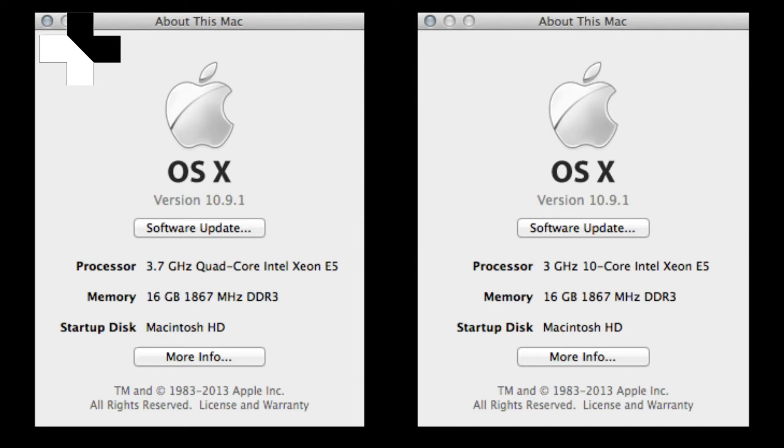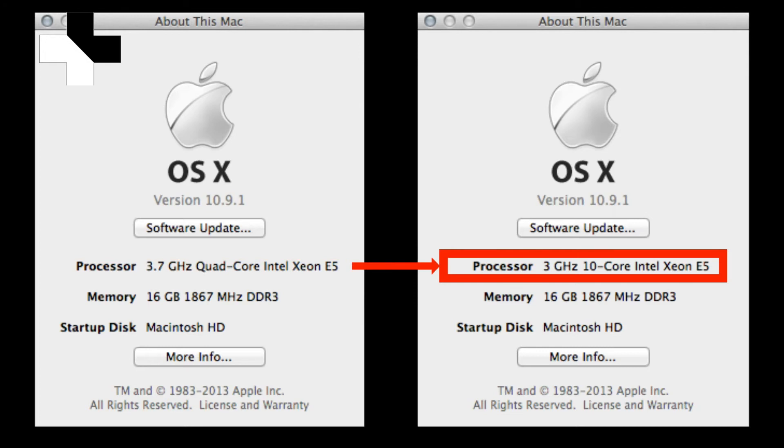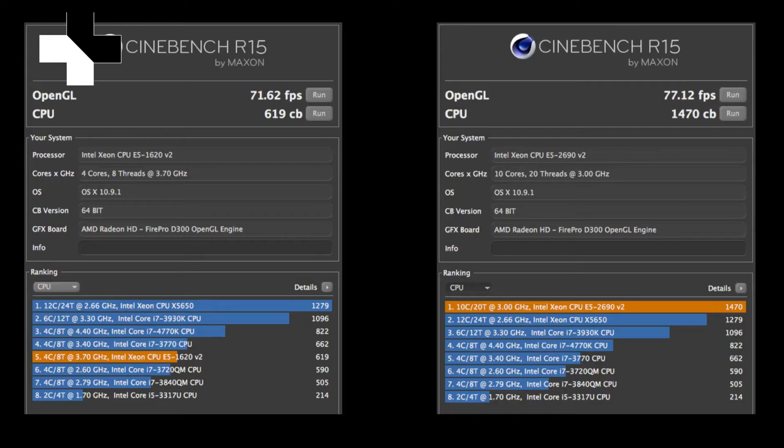Most likely you are interested in the results and how the performance of the quad-core compares to its new heart, the 10-core 3 GHz. I ran Cinebench R15 before and after I upgraded the CPU. To the left, the quad-core result at 619, and to the right the new result for the 10-core — it has more than doubled at 1470.